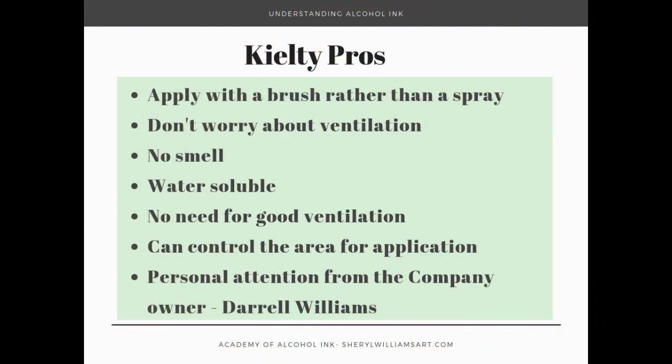Let's look at the pros and cons. With the Keelty you can apply it with a brush rather than a spray, and that means you can control the area where you're applying layering solution. You don't have to worry about good ventilation or the humidity or the temperature that you would with Kmar. There's no smell, it's also water soluble, and you get a lot of personal attention from the owner of the company, Darrell Williams.